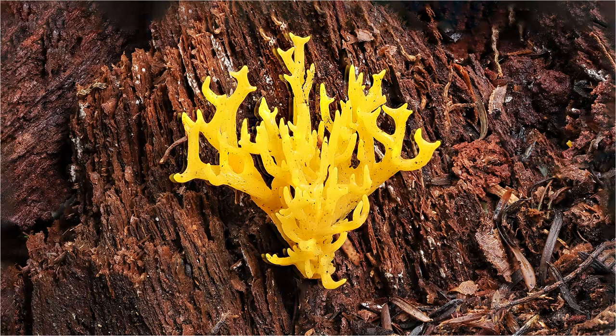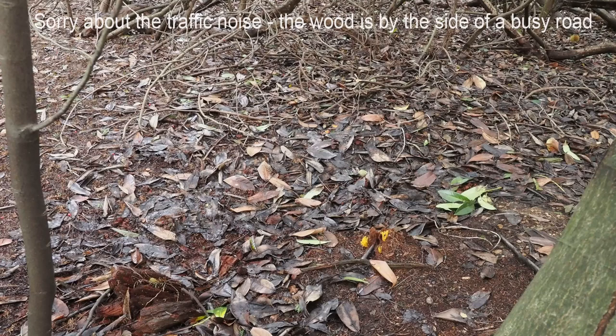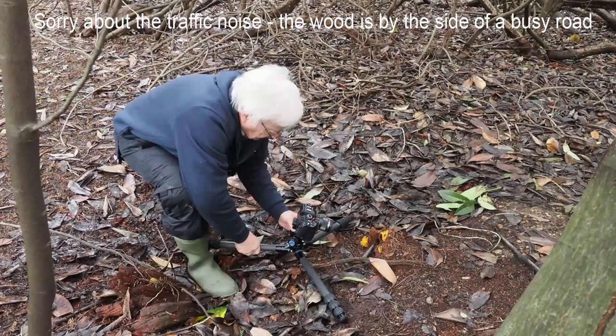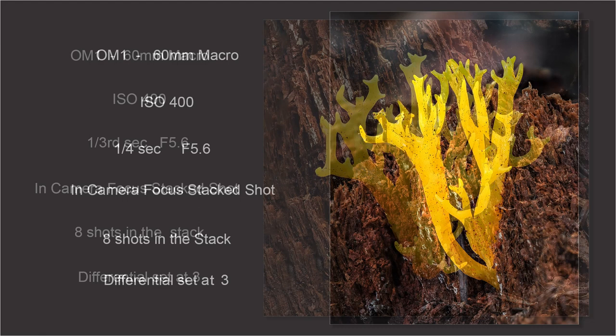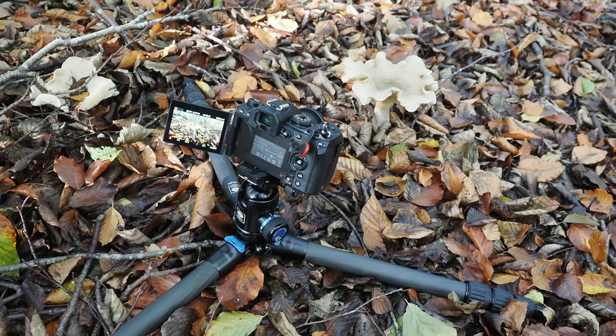Just down there I found some yellow stag's horn fungus. So I'm going to set the tripod up and show you how quickly you can adjust these legs. You can see how easy the tripod is in use, and the fact that it does not have a central column makes it particularly easy for getting down low for ground level shots. When you have the tripod low down to the ground and turn it into portrait format, you can actually get the lens to about three inches off the ground, which was very useful for this upright shot of the yellow antler fungus. This clip also shows how easy it is to get the tripod down very low with a wide angle lens to show the fungi and its woodland habitat.